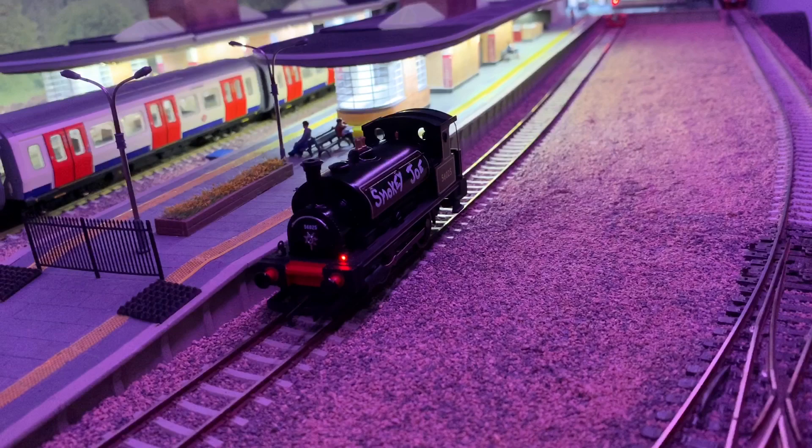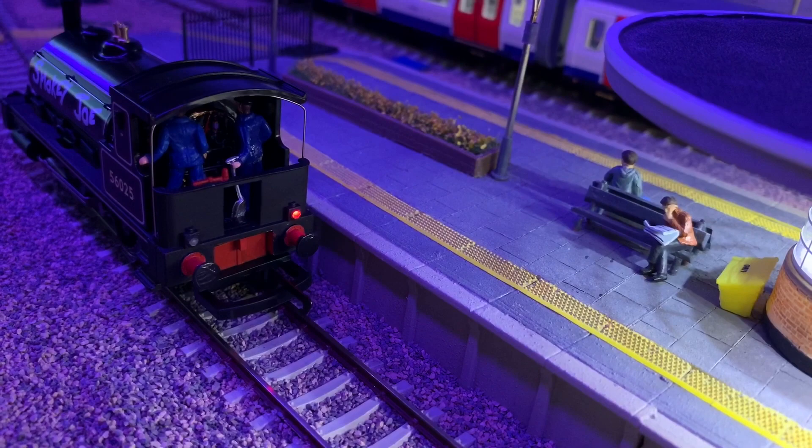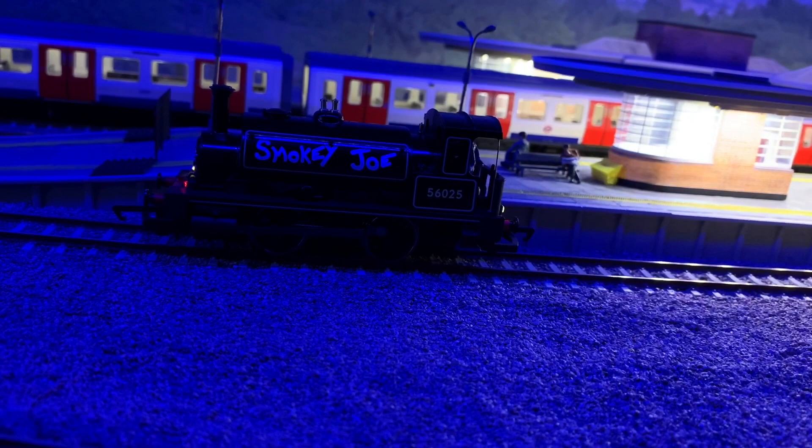On the line you can see there's a forward-facing light on. If I change direction we've got red for the rear, and the same again at the other end as you'd expect. Also with these you can turn function zero off, push function 12 on, and both lights will illuminate at the same time on either end, to give the impression that it's a shunting locomotive.